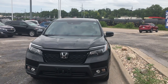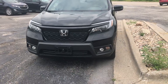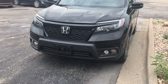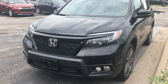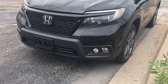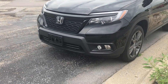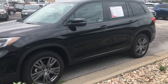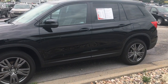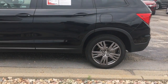We have the 2020 Honda Passport. It features LED lights, a V6 with a 9-speed transmission, a blackout grille, signal indicators, and it also comes with lane assistance. And of course, nice rims.